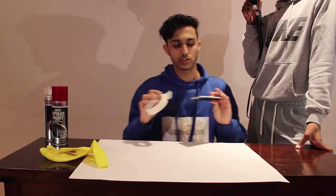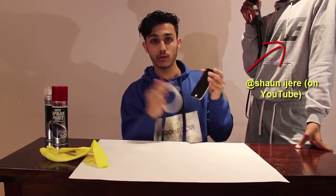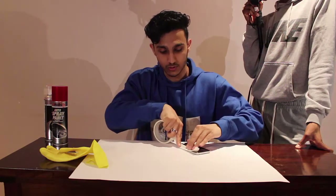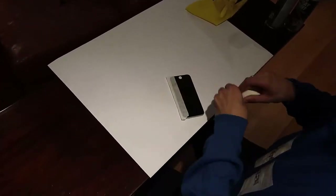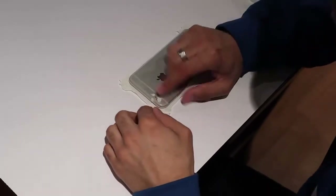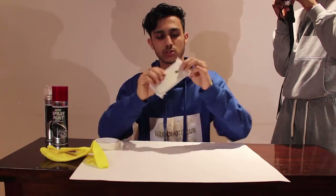Okay guys, so we're going to start by just covering the sides of the iPhone with tape so you don't damage the sides. I already cut tape around the camera so it just doesn't damage the camera.